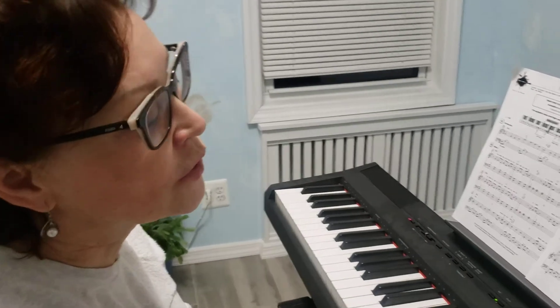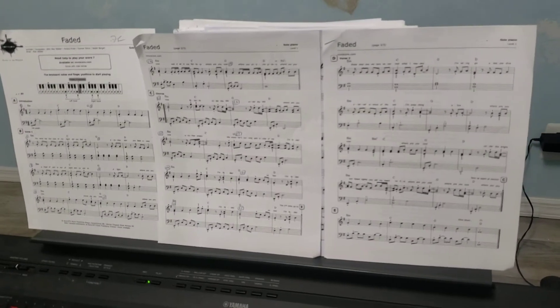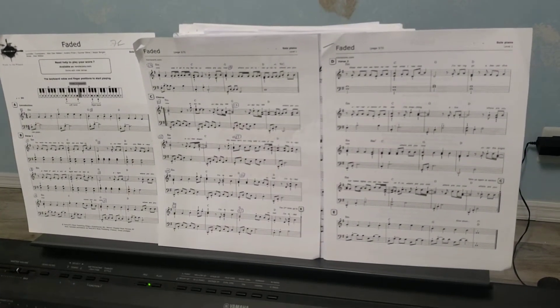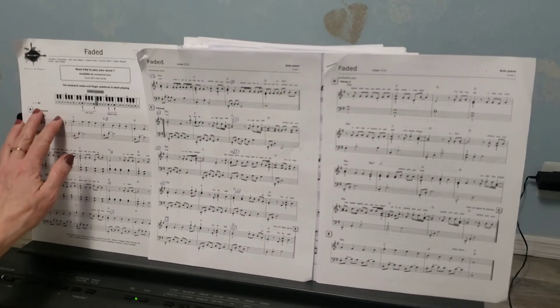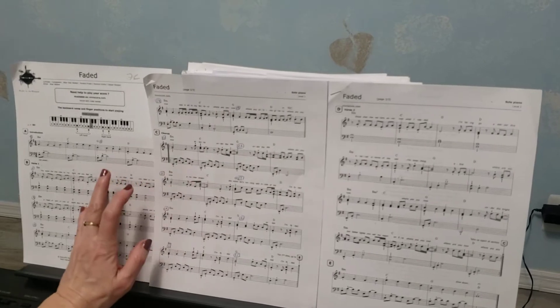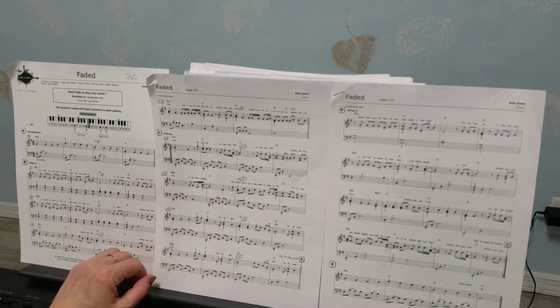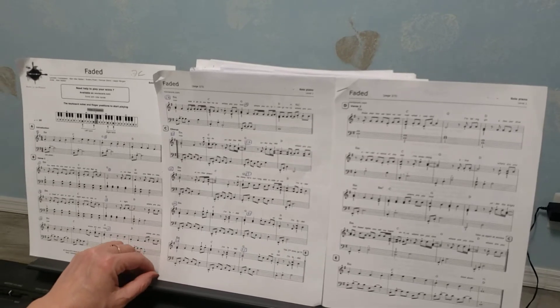I will continue working with you on Faded. I showed you how to play the first two sections, section A and section B. The ending was difficult and challenging, but I hope you practiced it and you learned it. So now I want to focus on the next sections.